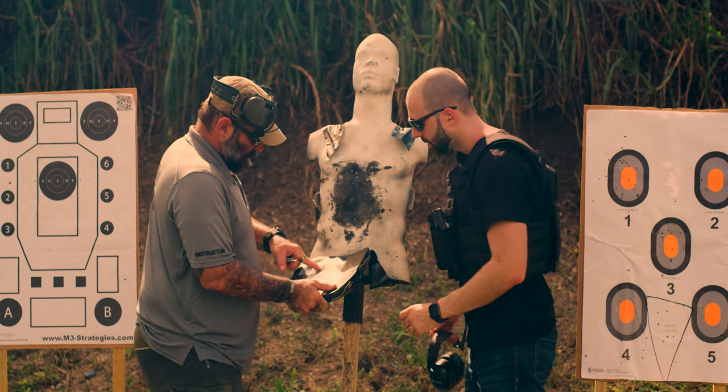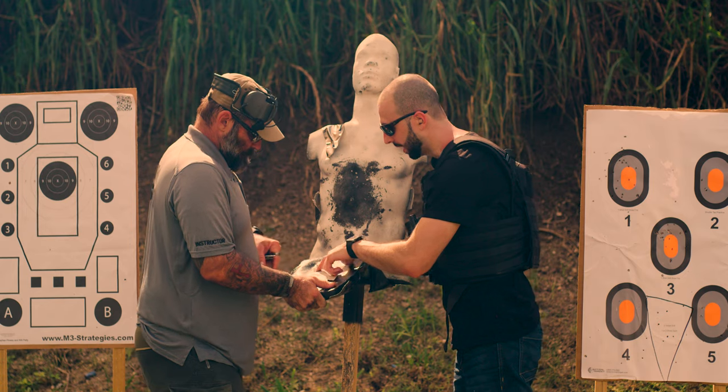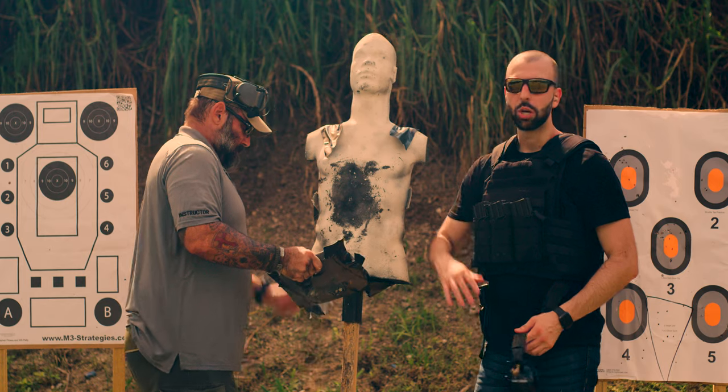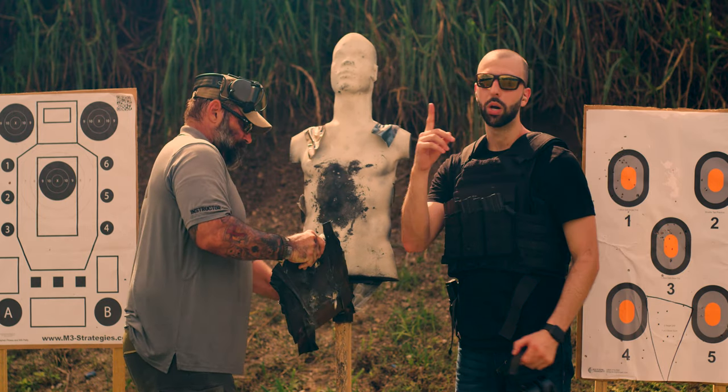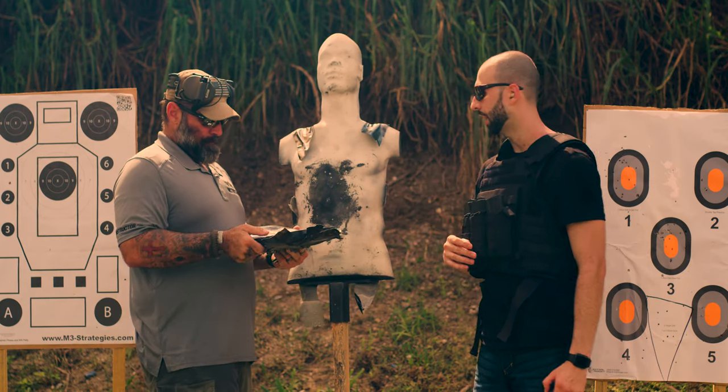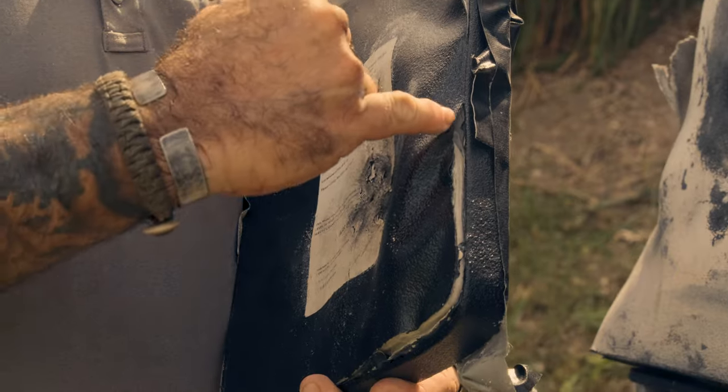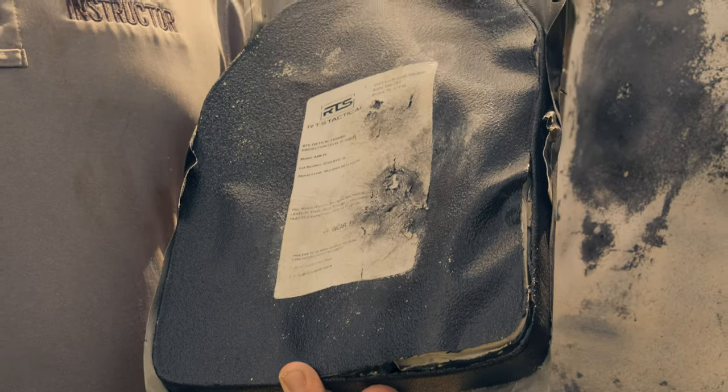We got one penetration. This is from the AK round — those seven AK rounds that were all in the same spot. So out of the seven AK rounds at the end, we got one penetration on the last shot. Everything else shows slight deformation. You can see some separation on the edges, but it retained everything else.